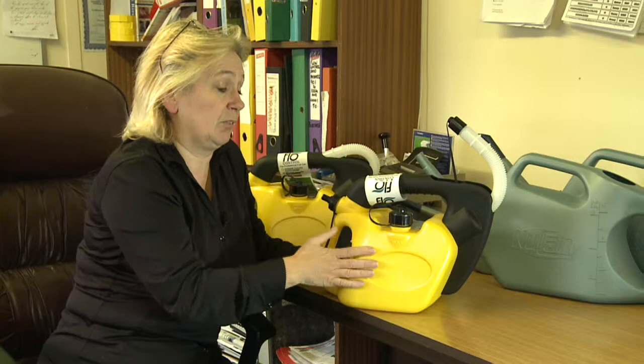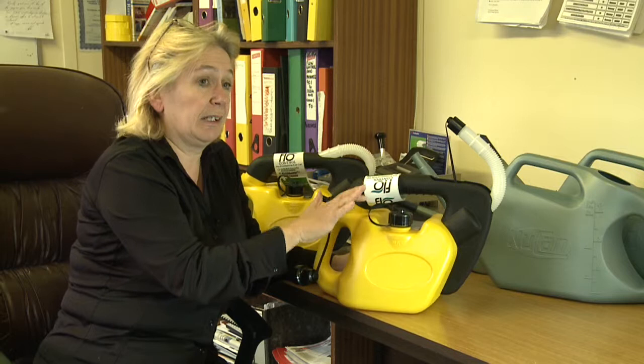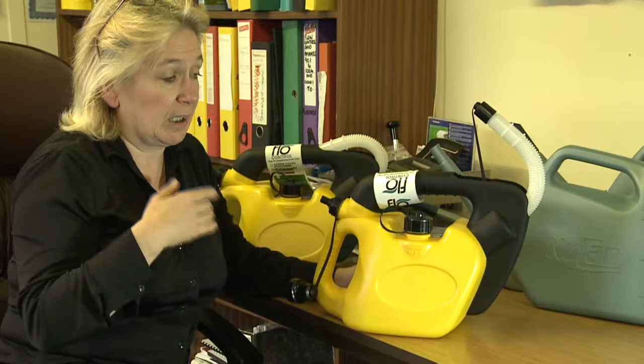We're now an approved supplier to Wessex Water and Welsh Water, and several of these companies are telling their contractors this is the only can they'll allow when working for them. The can is certainly starting to take off, mainly because of the environmental benefits it provides and also the health and safety benefits.